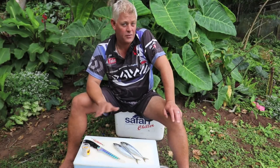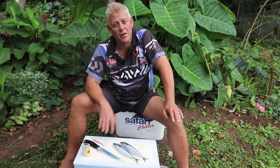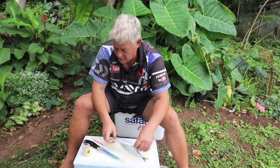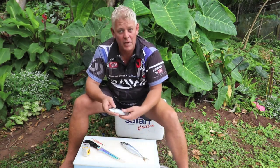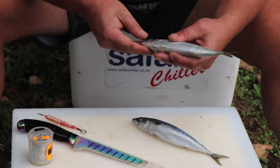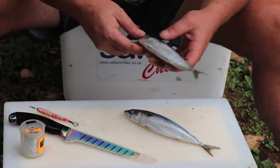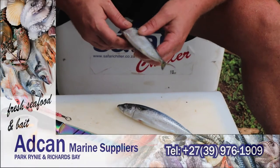Hi everybody, we're in that wonderful summer time where we get a lot of non-edibles and bigger fish, and these lovely sugar mackerel I got from Adcan Marine. What I want to show you today is one of my favorite little cast baits — a small bait that can really catch any of the non-edibles, and it's a four-eye sugar mackerel bait.